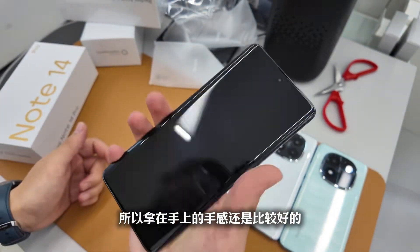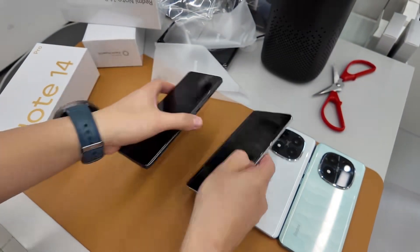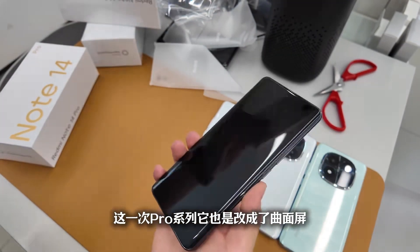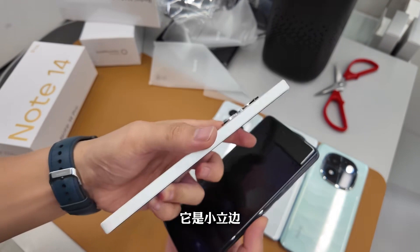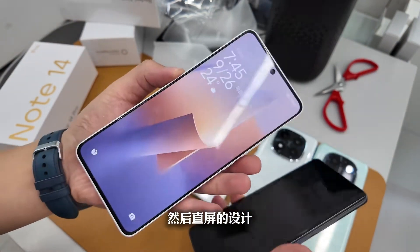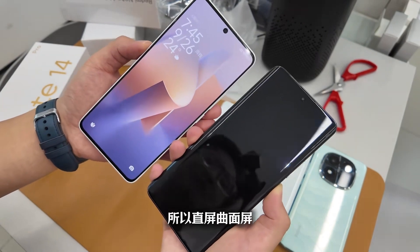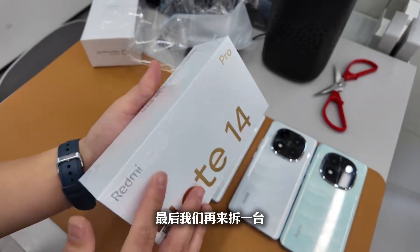This time the Pro series also has a curved screen, compared to the previous Note 13 Pro which had a small reverse bevel and straight screen design. The change has moved to a curved screen — do you prefer straight or curved screens?